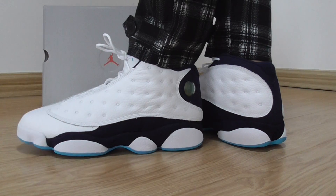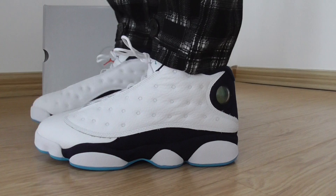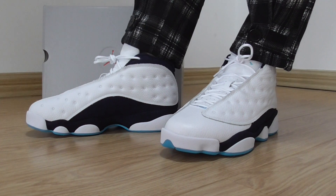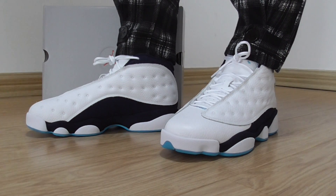I'm a fan of the Jordan 13. It's a very good shape and also very comfortable on foot. Thanks for watching — see you next time, see you soon.